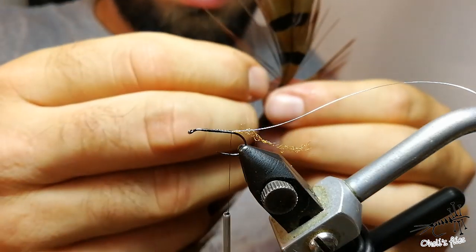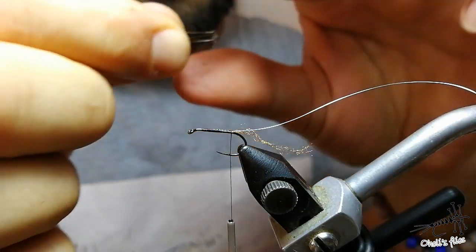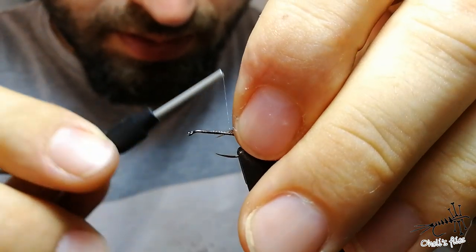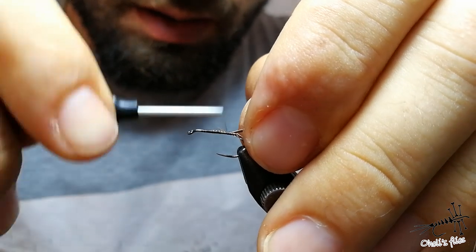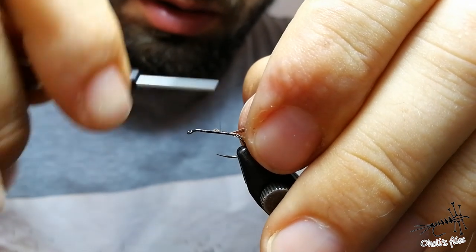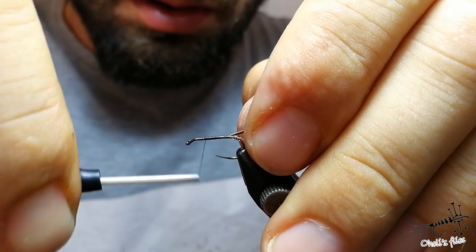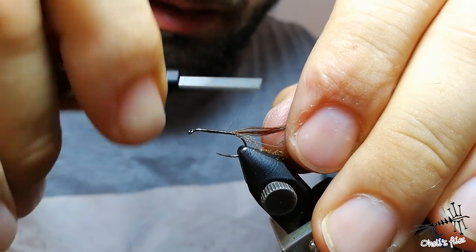You want your fly to be quite thin, so I'll use maybe five pheasant tail fibers right now. I don't want to make a bulky fly — I want the body to go through the water film faster. The thinner the fly, the easier it will pierce through the water surface tension.